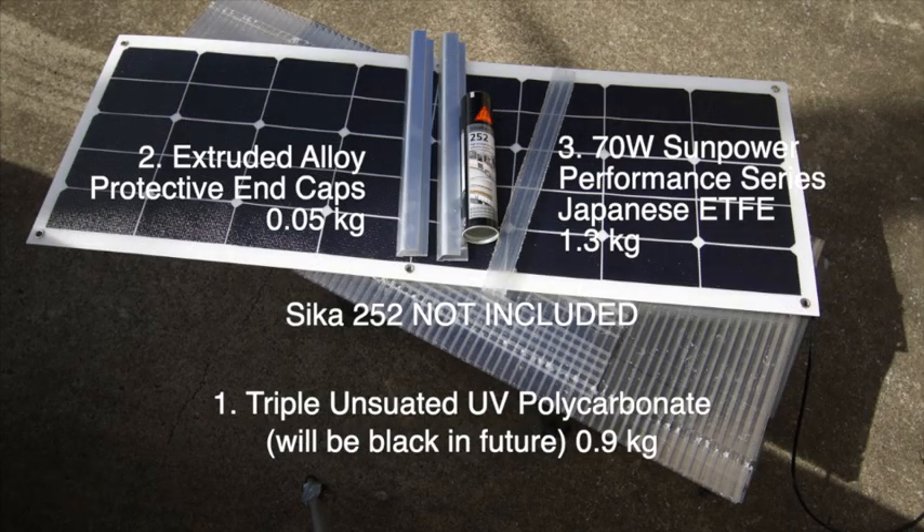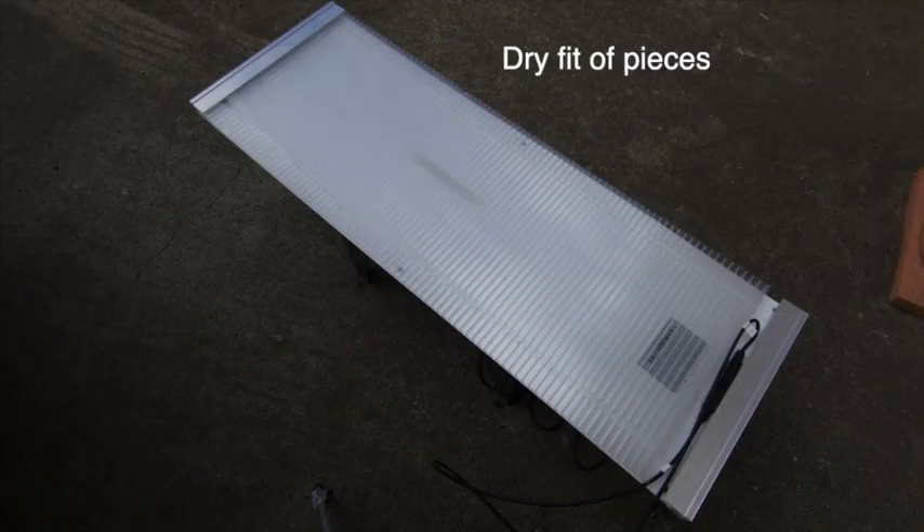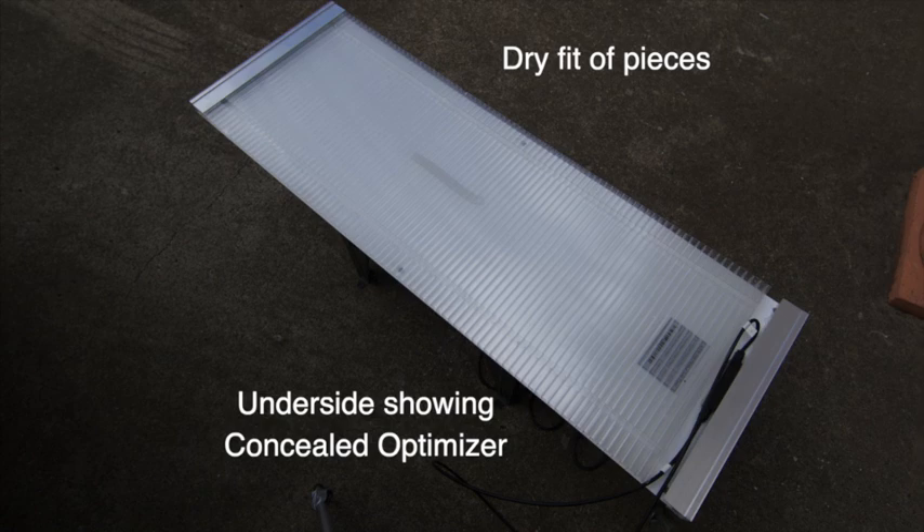Hi, it's Bruce from Safari here, and we're having a look at the triple insulated solar installation. You can see the pieces laid out on top here. Now we're going to have a look at the dry fit of it — all those pieces going together, showing the concealed optimizer on the underside.